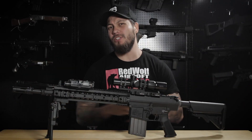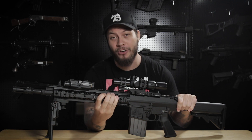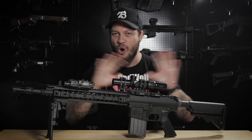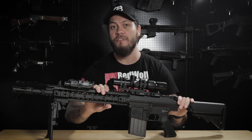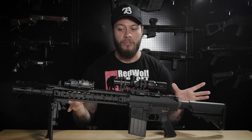Hey guys, with all the pistols we've been doing lately, it's so exciting that I'm finally getting my hands back on a rifle. And what better rifle to talk about right now with all this hype going on than the SR-25 ECC GBBR from VFC. It's a fully licensed gun — more on that a little bit later.